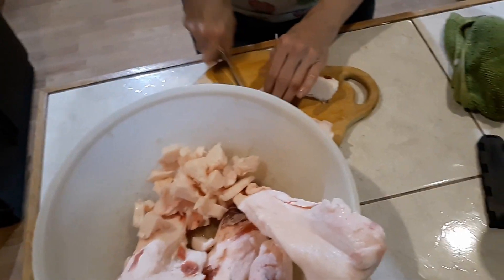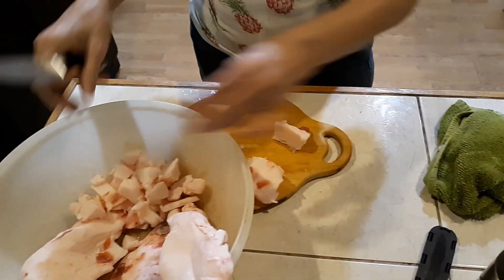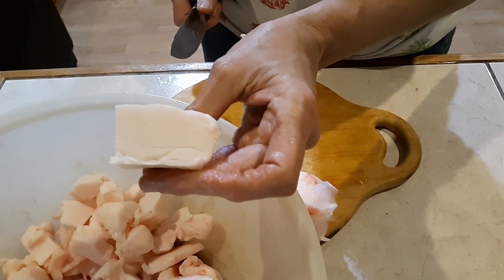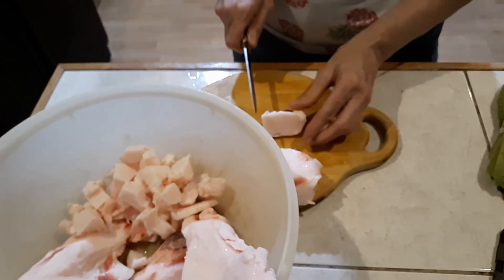Hey guys, this is the leaf lard, kidney fat, whatever you want to call it, out of our home-raised grass-fed pigs. Look at that — this is some good looking stuff here.